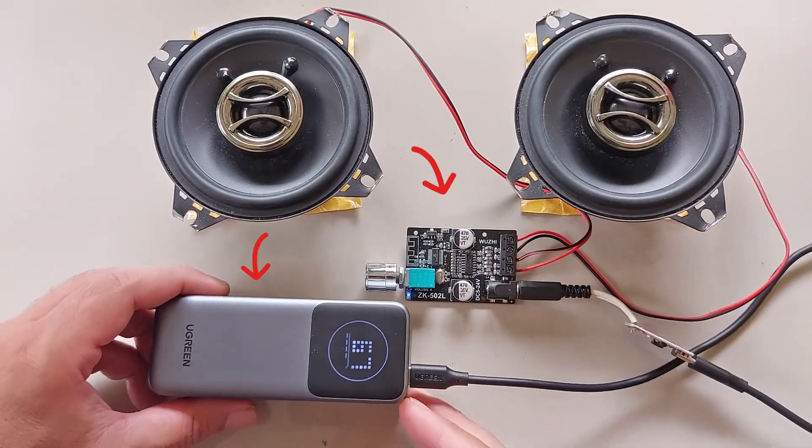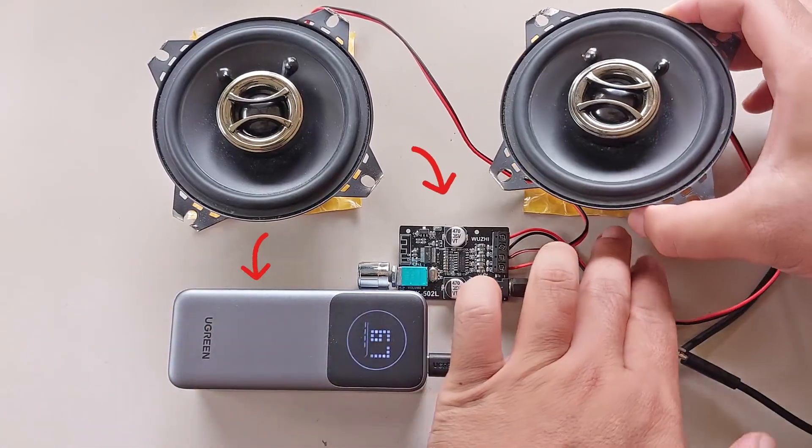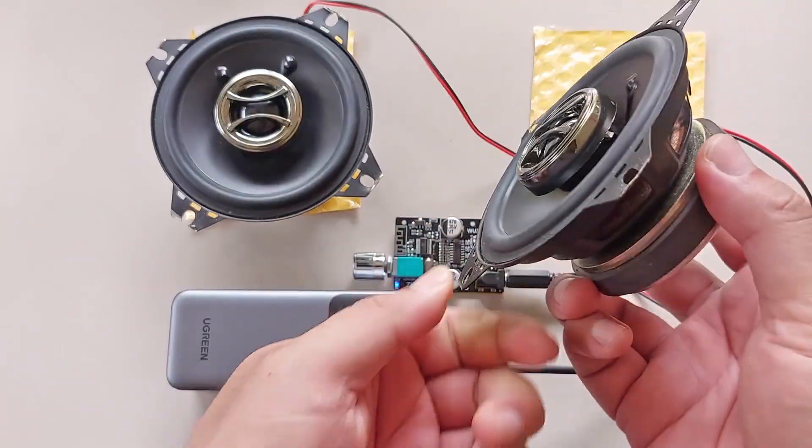In this video, I will demonstrate how to use a fast charging power bank to power almost any audio amplifier. Let's go.